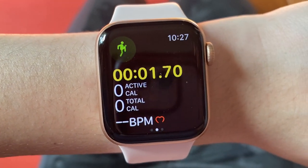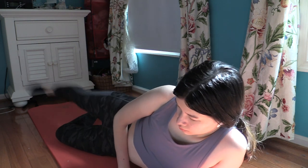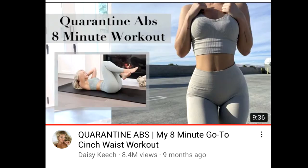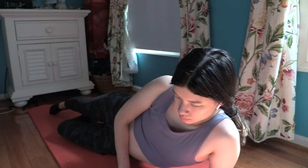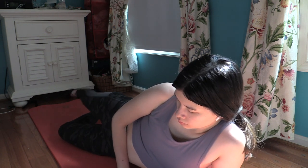Here I'm doing the Daisy Keech quarantine bubble butt workout. Typically every other day I'll switch off with the Daisy Keech workouts, and then I'll do Pamela Reef workouts on the other days. I like Daisy's workouts because they're quite short — this one is 10 minutes and the ab one is 8 minutes. They aren't super difficult, so after you get used to them you know what exercise is coming up next.